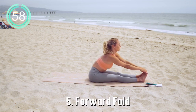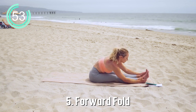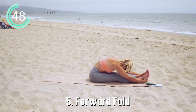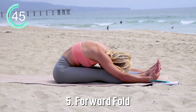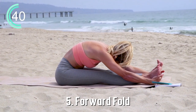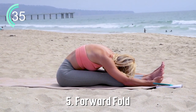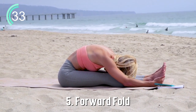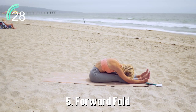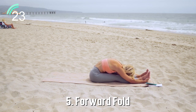Let's reach forward into our forward fold. Here it's more important to think about elongating through the spine first. And then when you do that and you feel comfortable, allow the head to be heavy. You can place a pillow or a bolster underneath your chest if you're feeling like you can't quite reach your legs yet, and you can ease your way down. The biggest thing here, like the other stretches, is to allow your body to release and let go.